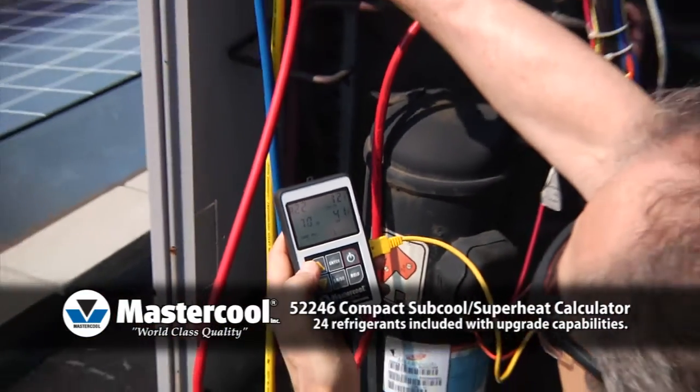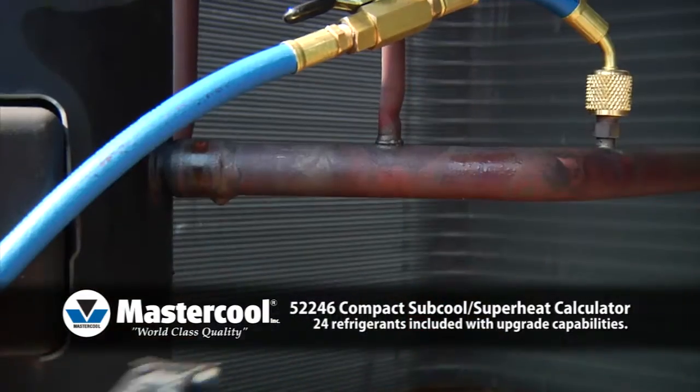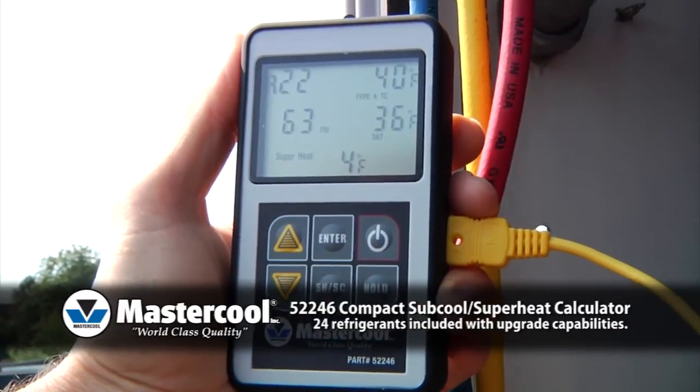Two: to get the system's subcool or superheat temperature, plug in the included clamp-on thermal couple and clamp it to the appropriate tube. The actual temperature will be displayed in the upper right corner of the large, easy-to-read screen.